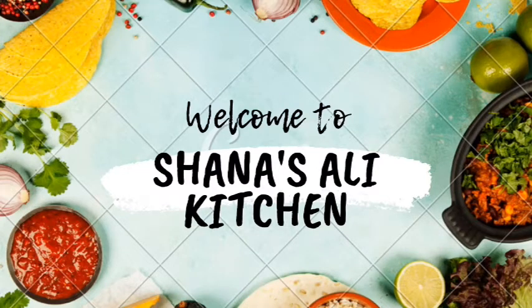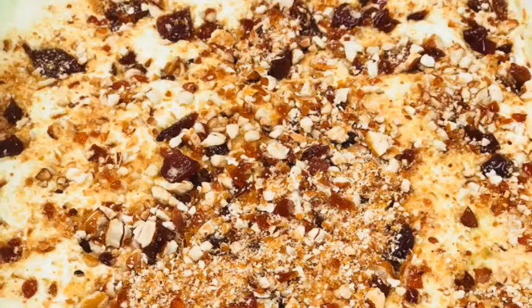Hello and welcome back to Shana Salli Kitchen. I am here today. My name is Mr. Pattori. I have a nice ice cream.